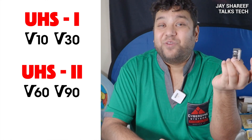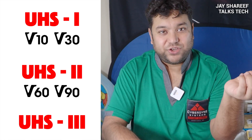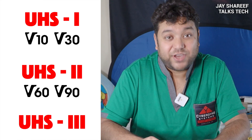I have heard of UHS-3 cards as well, but I couldn't find any for sale anywhere, so I imagine those will become more common in the next few years. Right now there isn't much need or demand for UHS-3. By this point in the video, we've learned that V30 cards will be the right choice for most people.